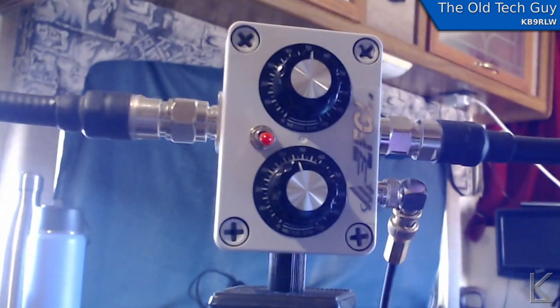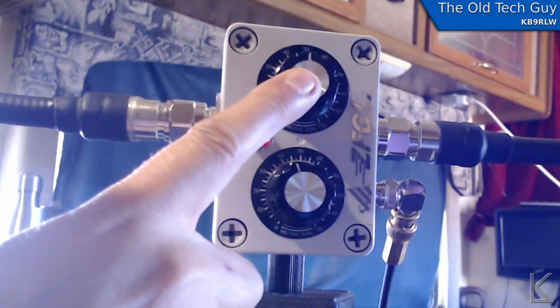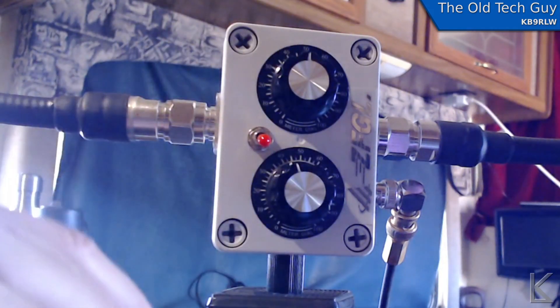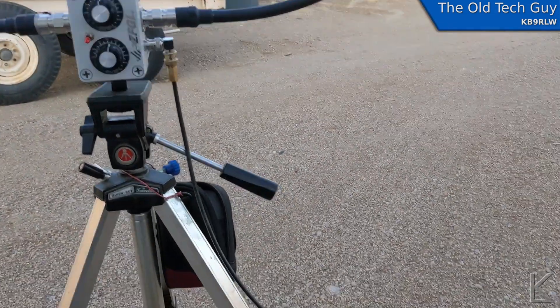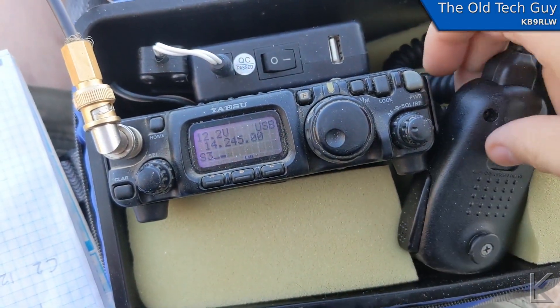Now I'm going to throw a carrier out on the radio and tweak first the resonance capacitor and then the coupling capacitor, working between the two to get the SWR down as low as possible. On air, I could hear the station — Whiskey Bravo 2, Tango Quebec Echo — 59, 118.